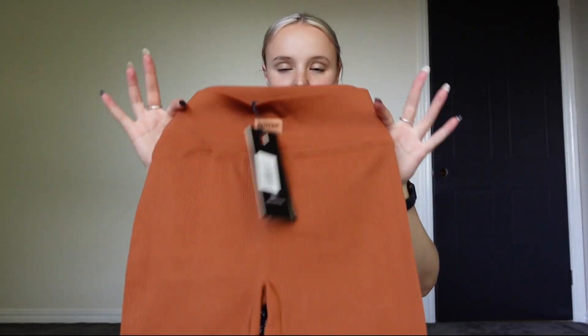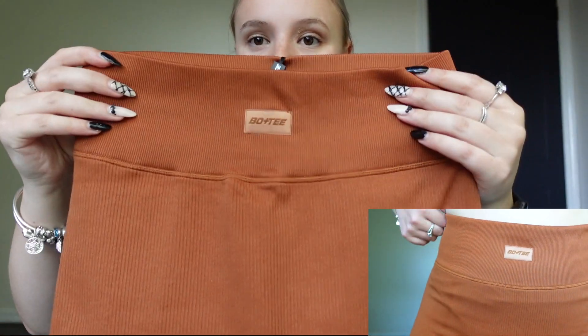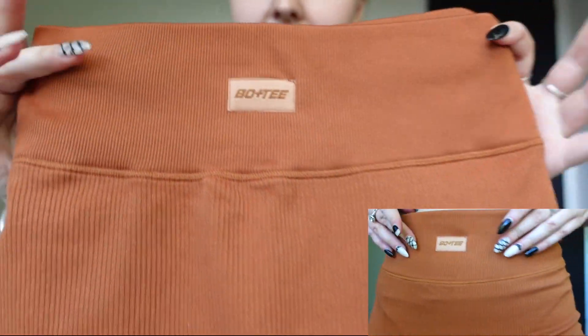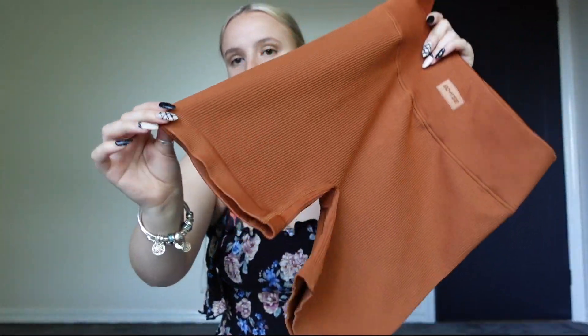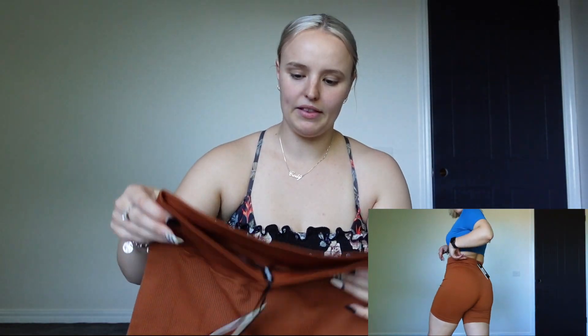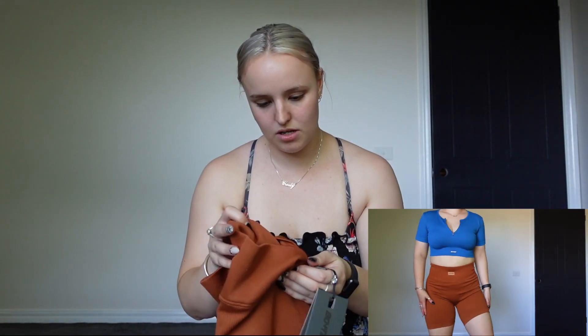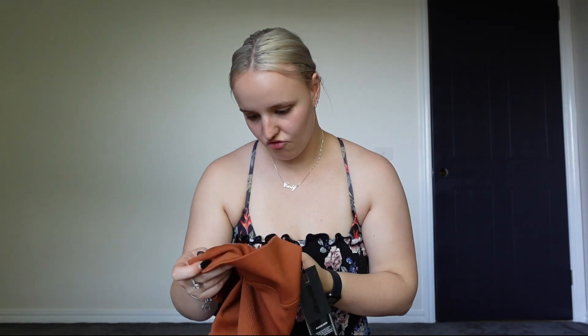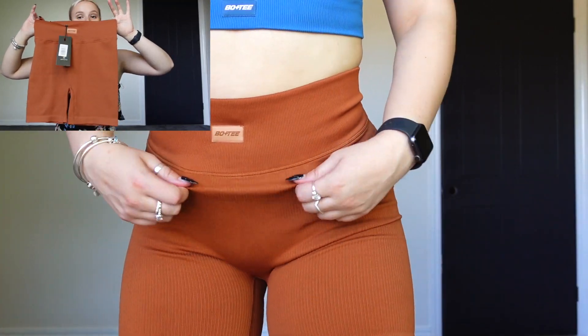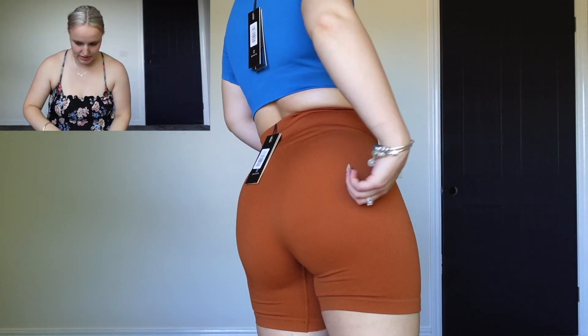Next up I have these shorts. These ones are a little bit longer — they're the bike shorts in the collection called Game On in light brown. They've got the detailing on the front that says Bow & Tea, and the ribbed material at the top and same on the bottom. I got these in a large. This to me looks like it might be a little bit big, but we're going to try them on and see.